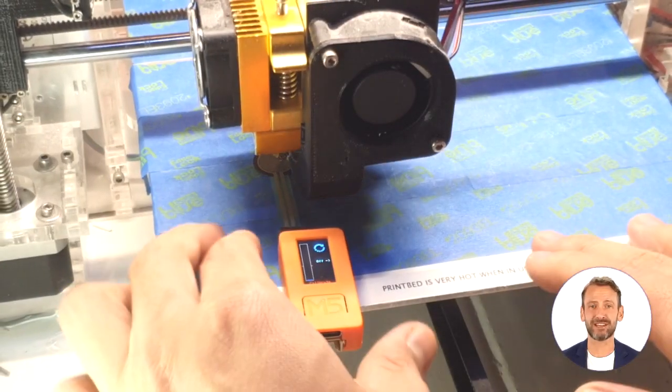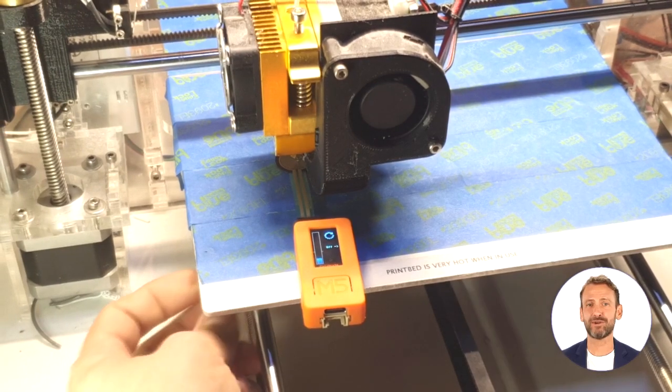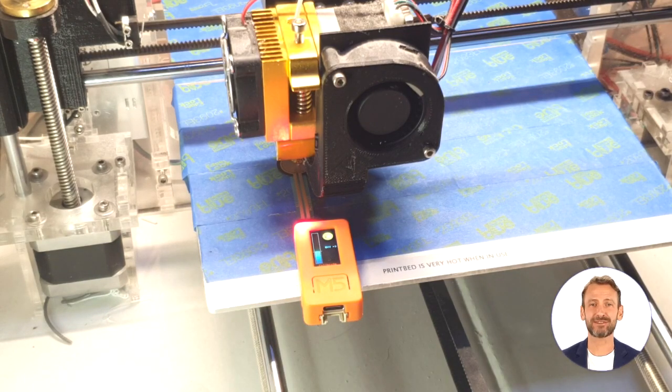If you see a thumbs up icon with an LED, your bed is level. Otherwise, turn your bed screw in the clockwise or counterclockwise direction indicated by the icon. This device takes the guesswork out of leveling your printer and ensures you have high quality prints every time.